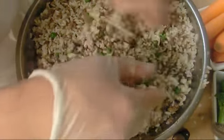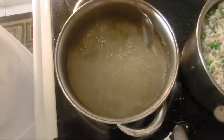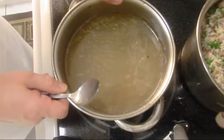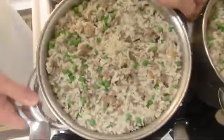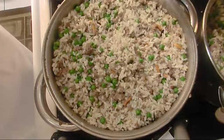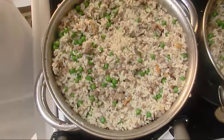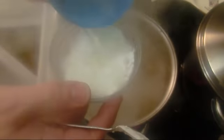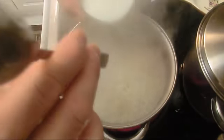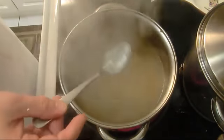We got our turkey stock — I strained all the bones out and reduced it a little bit, about 1 inch. Now I'm gonna flavor my filling before I fill the turkey. I'll lower the heat and add 1 cup of stock, and 1.5 cups to the big one. Cover them. I'm gonna mix the cornstarch with a bit of cold water, make sure most of it is dissolved, and add it and mix it to thicken up our broth and turn it into a nice gravy.